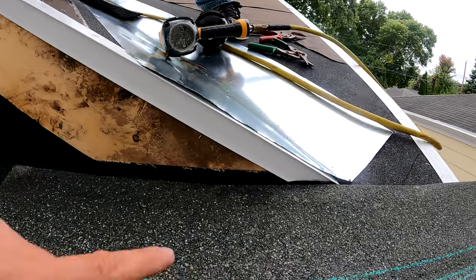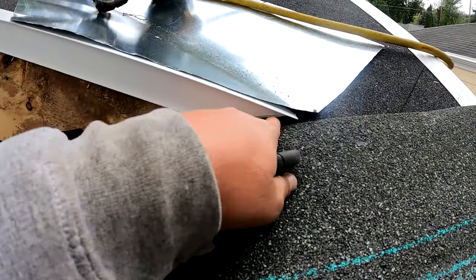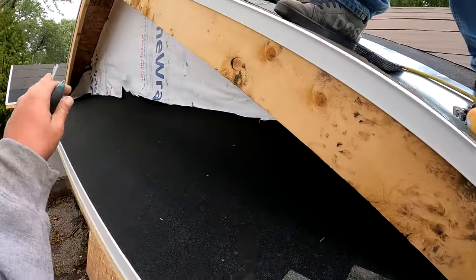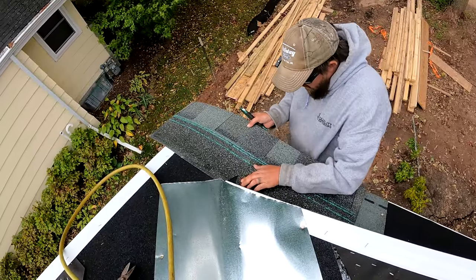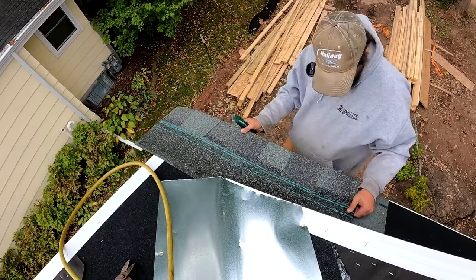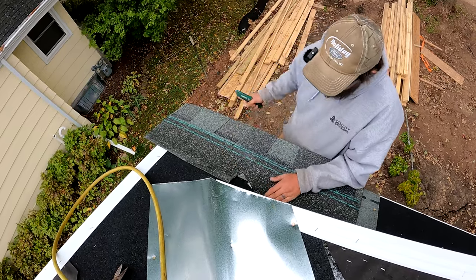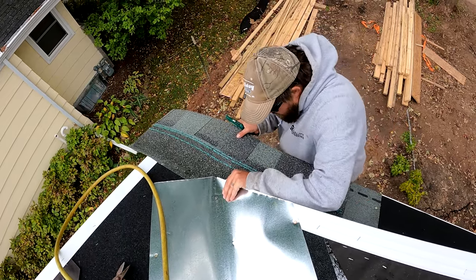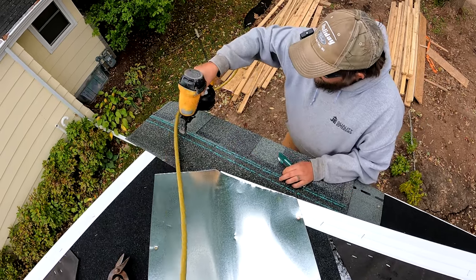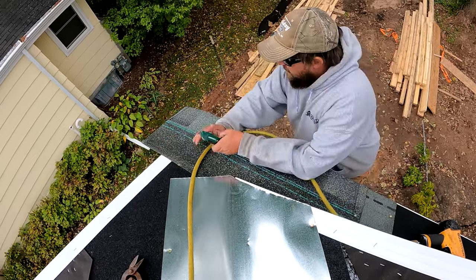The biggest thing you really have to pay attention to — and I see this done wrong all the time — is that at least one of these courses needs to go underneath all of this. They left room here with the fascia board and the edge metal, but you can see that plywood is going to be in our way. We want to make sure this goes underneath the valley metal. I'm cutting out a little chunk here. That cut has got to be perfect. We're going to nail it as normal — I'm going to skip a nail right here, normally you'd put a nail here but not in this case.